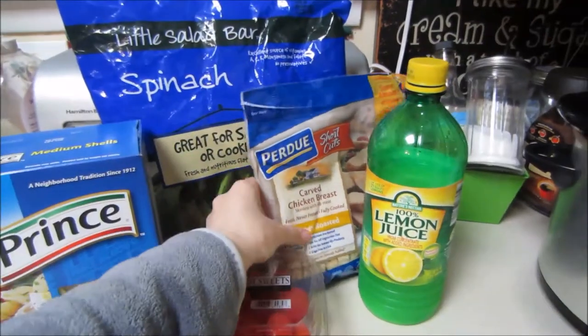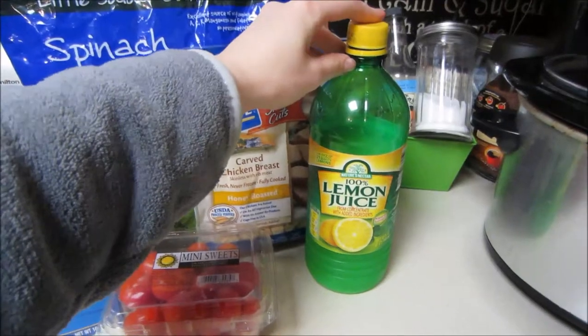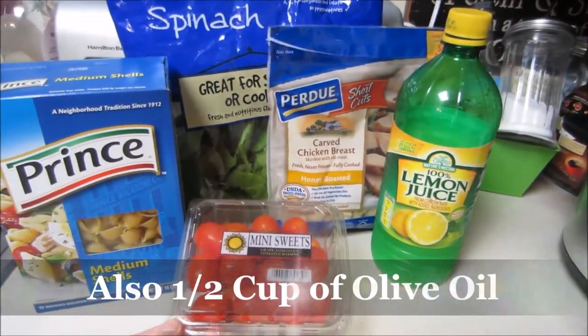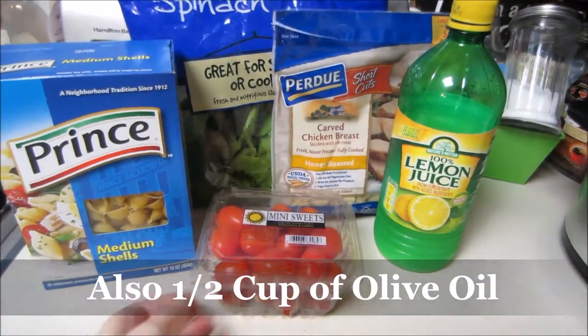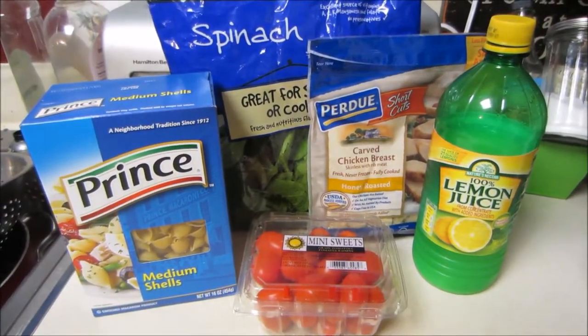Also about three to four ounces of spinach. A package about nine ounces or so of chicken breast. You'll need about four tablespoons of lemon juice and a pint or about half a pint of tomatoes. You can also add salt as well and feta cheese for a topping, which is optional.